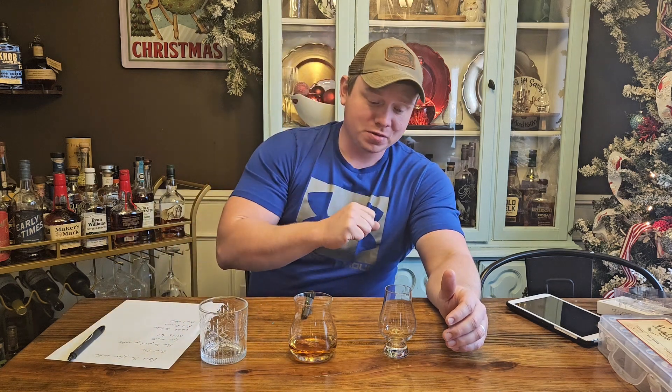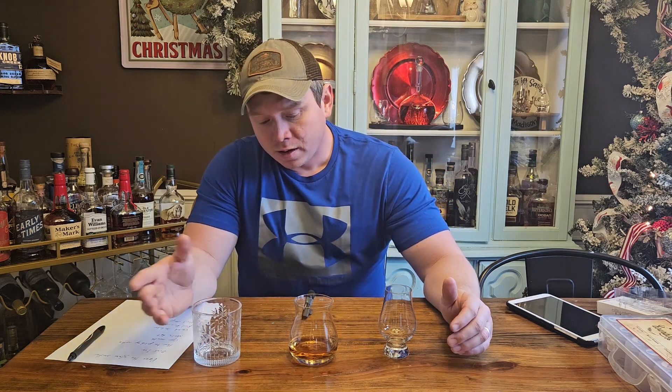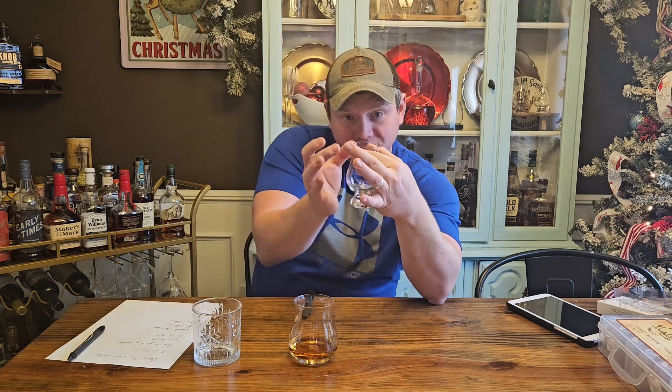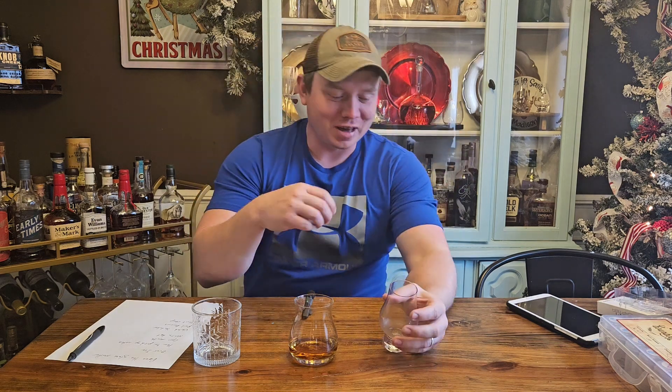These are the three that I use the most. This is a Glencairn. This one is called a Canadian Glencairn or Glencairn mixer, and then your classic rocks glass. The big upside everybody says about the Glencairn is because of its shape — it makes it easier to pick up notes on the nose when you're smelling it, because it funnels those vapors up through the small opening. And I do think it does that.